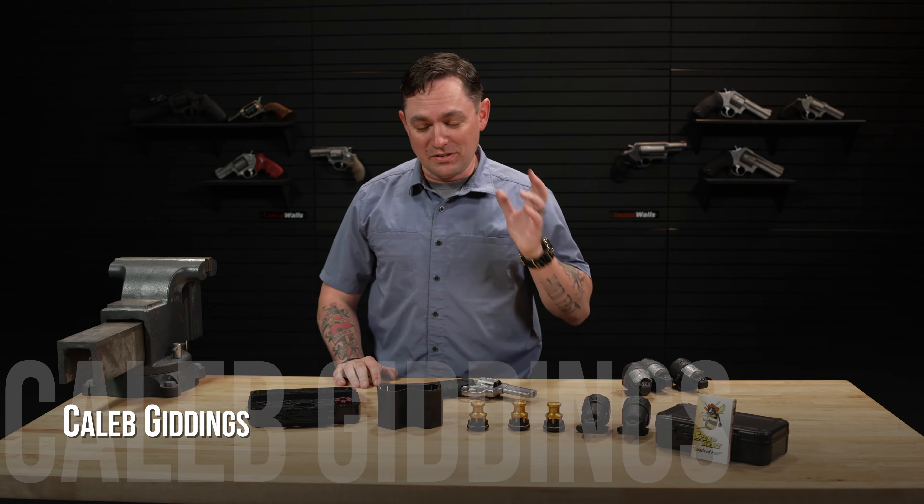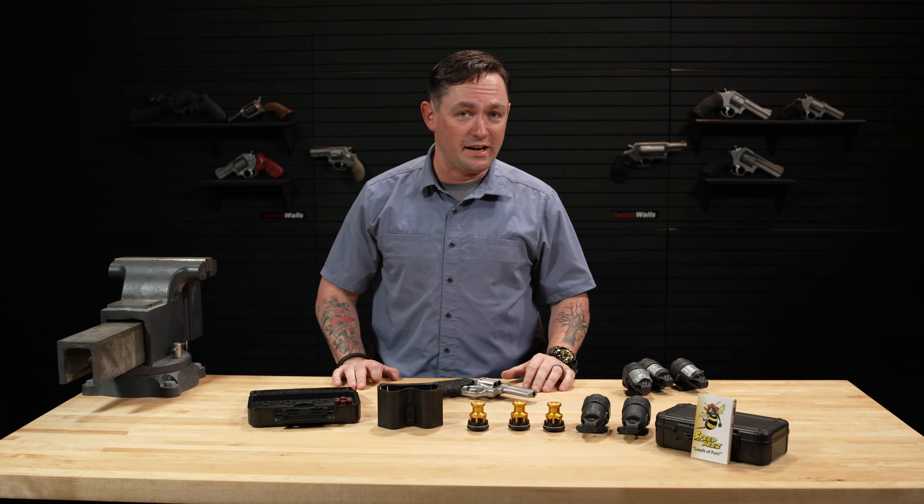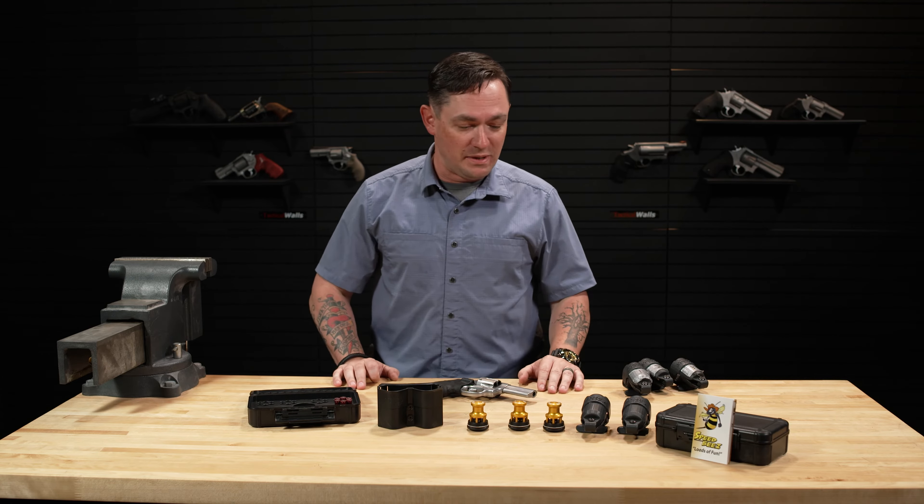Hey guys, I am Caleb Giddings, and I'm here to talk about one of my favorite revolver accessory manufacturers right now, and that's my friends over at SpeedBees.